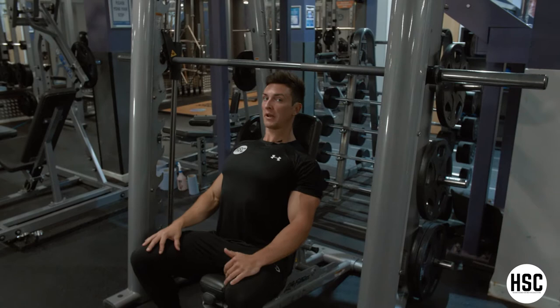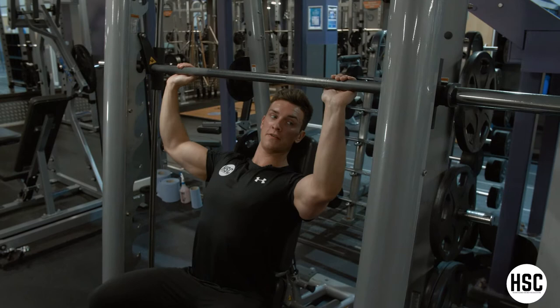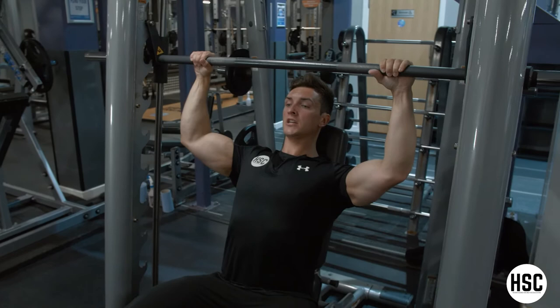Hands just where they feel comfortable, so you're maintaining the forearm at a perpendicular angle from the ground. Hands over the bar, keeping the shoulders down — so not lifting those up towards your ears.